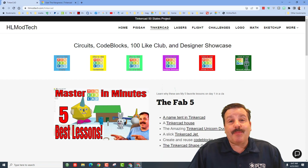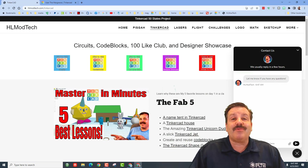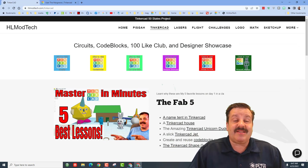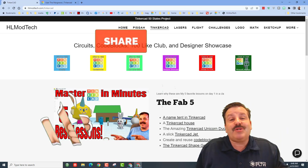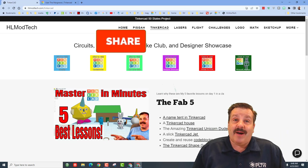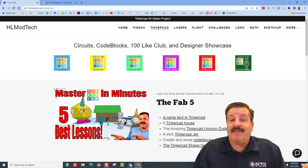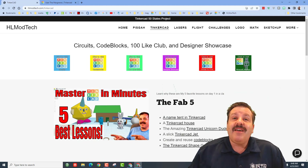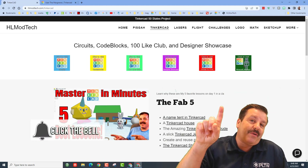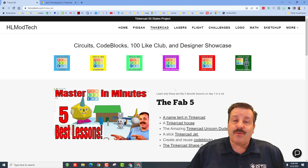I want to thank the Margraves for letting me be a part of the project. Don't forget, if you ever want to reach out you can use this button right here on my website to reach out to me almost instantly. If you enjoyed this video, please give it a like, hit that share button so more people can learn about HL Mod Tech. If you have a question, comment, or suggestion, add it down below. If you haven't subscribed yet, smash that subscribe button, and hit that notification bell if you want to be the first to know about a brand new video from me, HL Mod Tech. Thanks for watching!